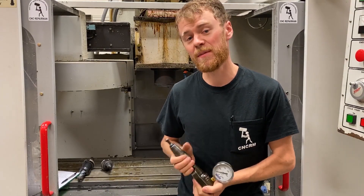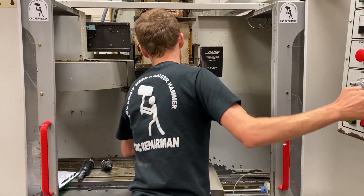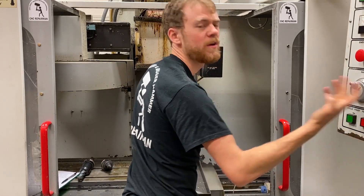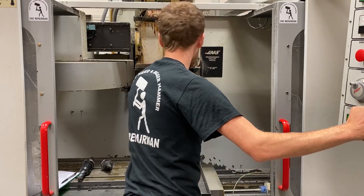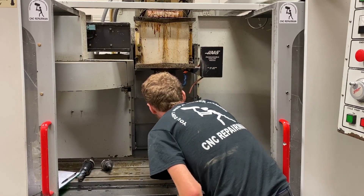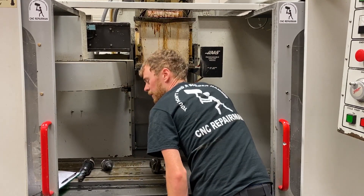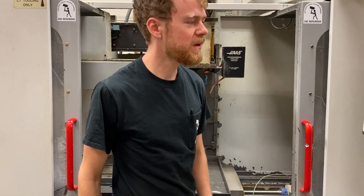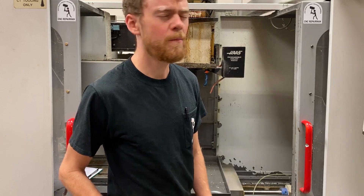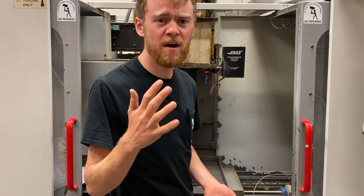If you have a grip force meter I'd recommend checking it — it's pretty easy and doesn't take very long. I'm at about a thousand pounds here, which for this spindle is pretty good. Something else you can check is to look at the dogs themselves and look at the flange of the spindle. My spindle doesn't look very good here. There are different parameters for different age machines, but you're pretty sure 900 RPM and below is gonna be low gear and 1500 and above is gonna be high gear.